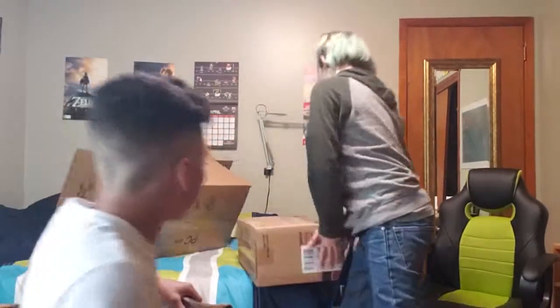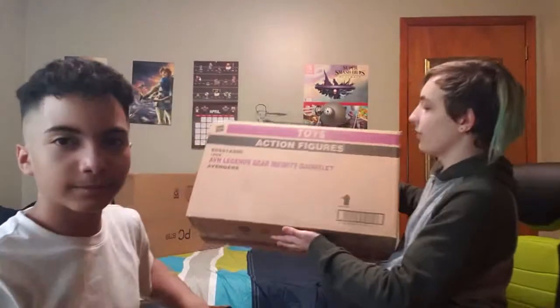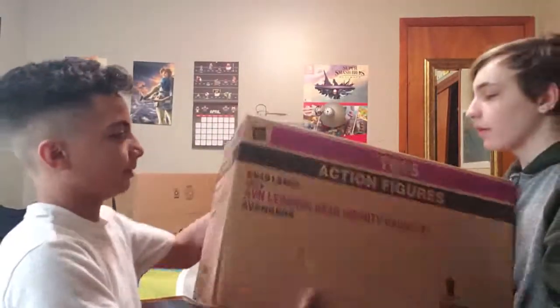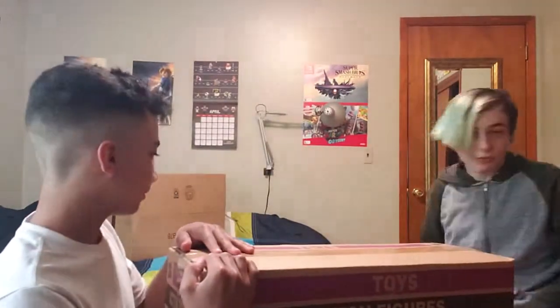Alright, let me cut this open. This is Toys Action Figures in Young Legends Gear — Infinity Gauntlet. Oh my gosh, let's get this one open. There's a knife somewhere — it went up into the box.